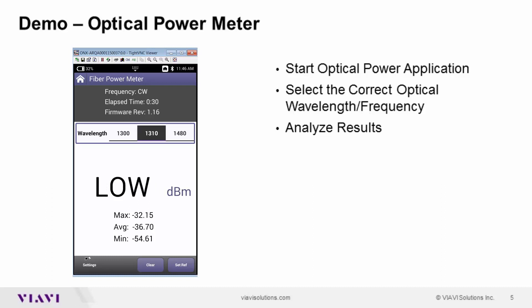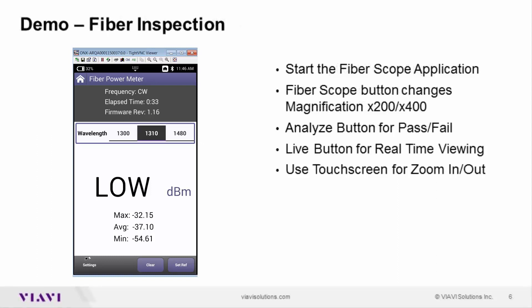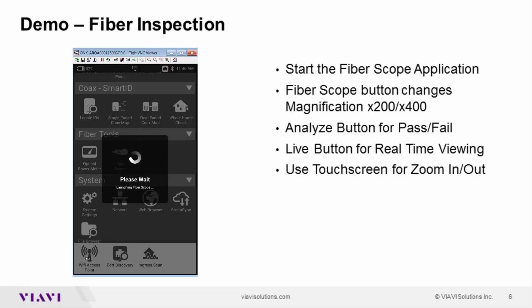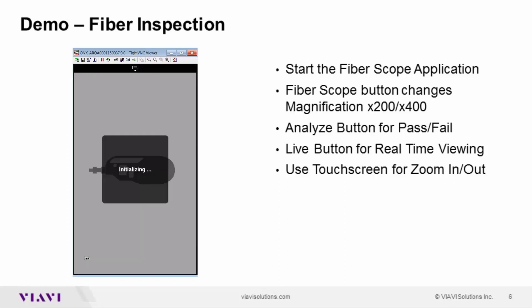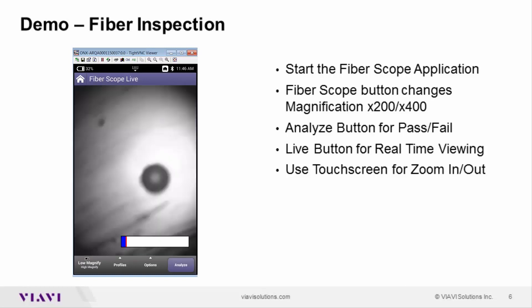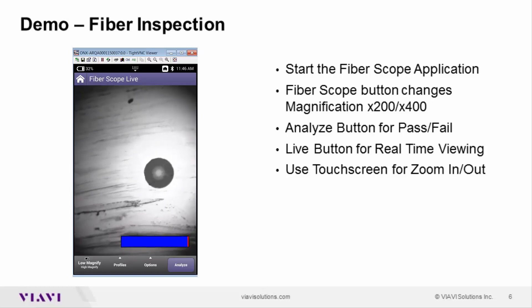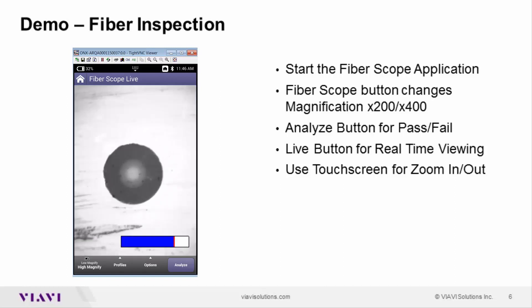Now we'll move to optical inspection. I'll hit the back arrow or the home screen, then touch on fiber scope. We have a fiber jumper already connected into the P5000i at the front of the unit. As we plug it in we can see our typical 200 times magnification. There is a button on the side that will allow me to expand it up to 400 times magnification. Then I can even do an analysis by pressing the analyze button on the front of the screen.